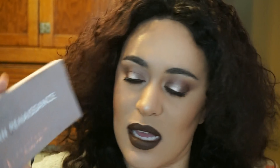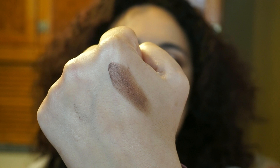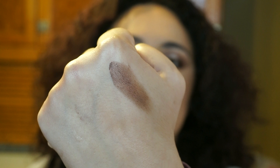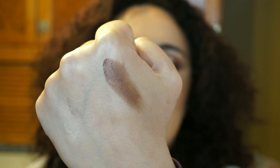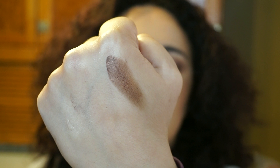I revolved it around the Modern Renaissance palette, and in particular, I used the shade Antique Bronze. This is what I came up with, revolving the look around Antique Bronze, and I love it. Antique Bronze is like a shimmery kind of copper — it's like cool tone copper. I'll swatch it for you. So this is Antique Bronze right there. It's kind of like a copper, but cool tone, doesn't really have any warm undertone. So let's just say a cool or neutral toned copper.